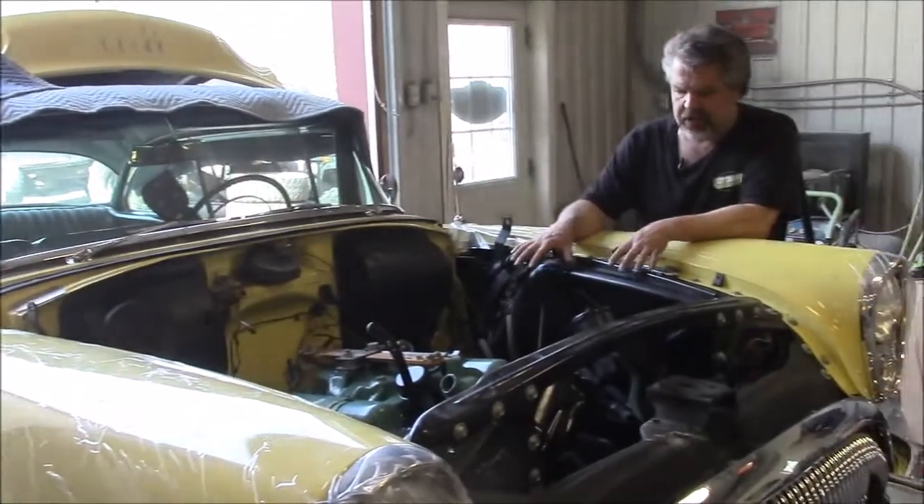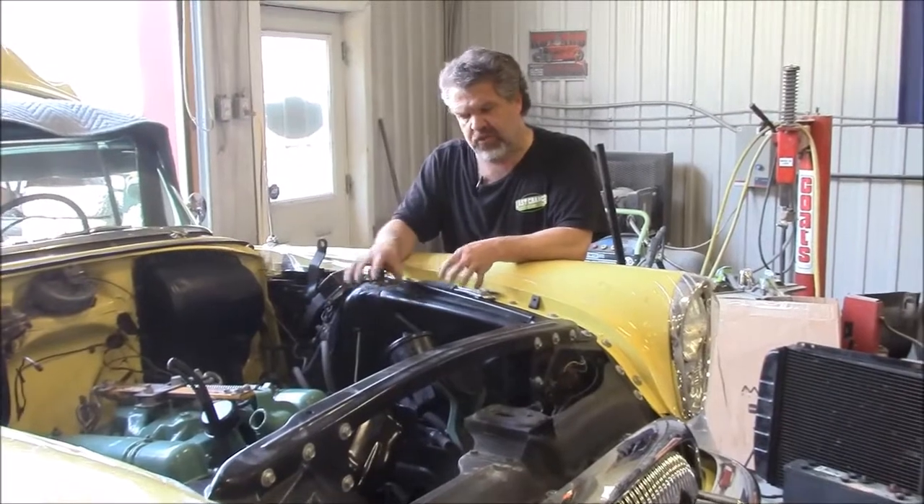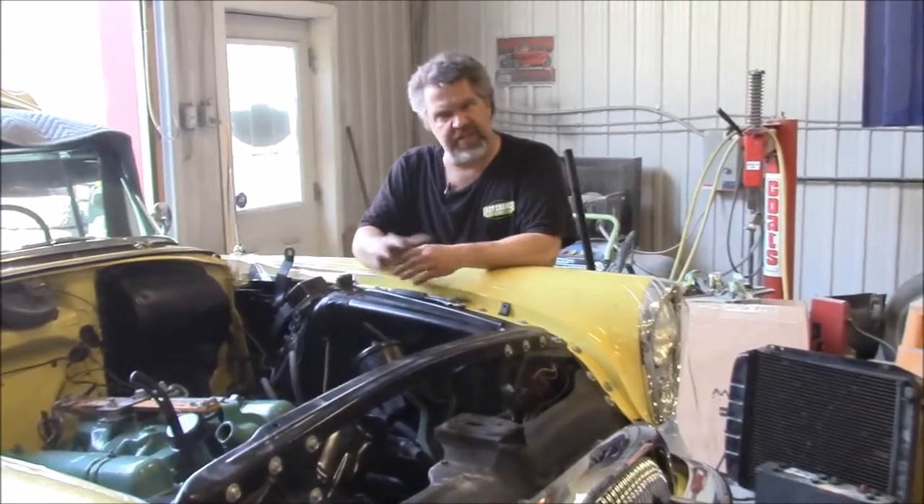In our previous video, we shared with you where we did quite a bit of work on the engine and painted all of the individual pieces separately and reassembled the engine.